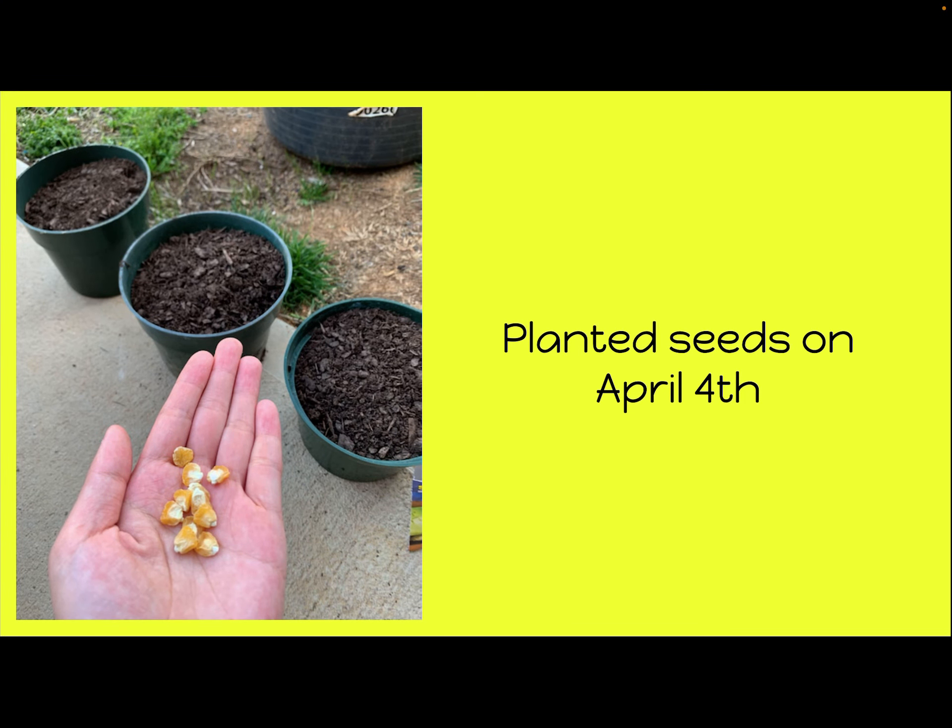Hi everyone! In class we are growing corn plants with the students, and I wanted to show you guys at home too. I actually started these corn plants at my house, took a couple pictures, and I will continue to update this slideshow and PowerPoint and share it with you as our corn plant grows.